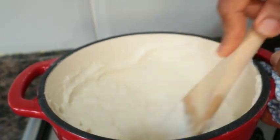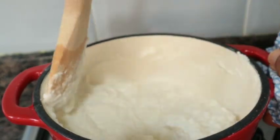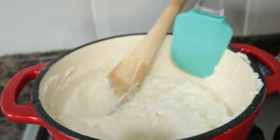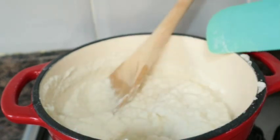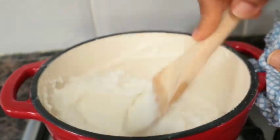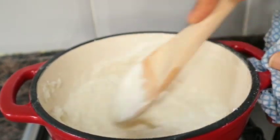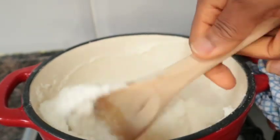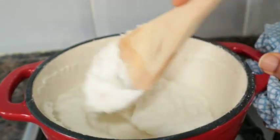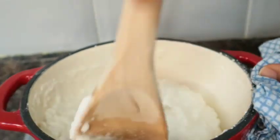Then what I did next is put it on the fire. I will be stirring this until it's thickening or until it changes color.